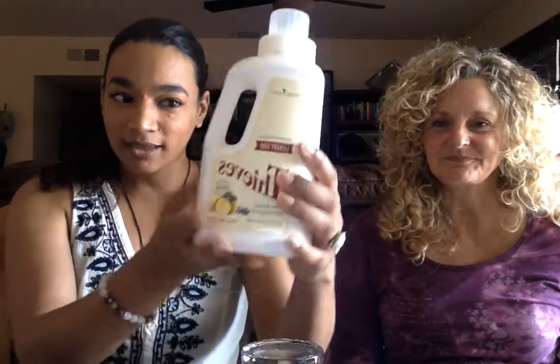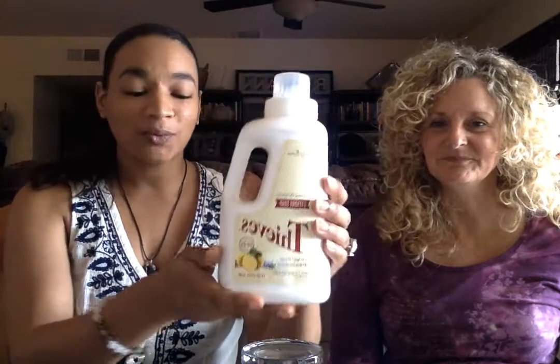As you can see, this is the Thieves laundry soap. When I first got it, I was kind of like, it's kind of small — is it going to last for a long time? And I saw that it says it can do up to 64 loads. And then I followed the instructions, and all you need is just to fill half of this cup, which you can see is kind of small. And that's all you need.